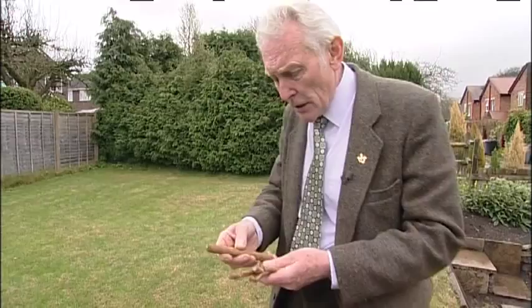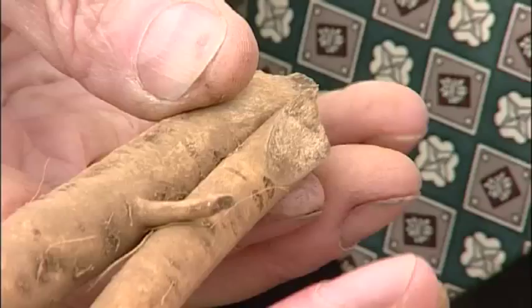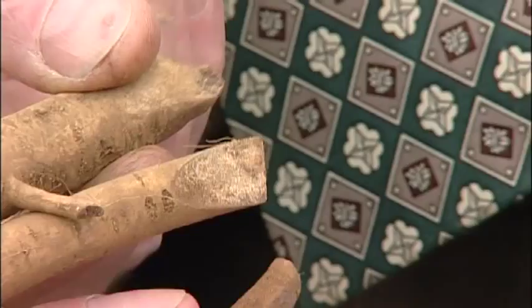When you need to plant these, it's sometimes difficult to know which is the top and which is the bottom. But very cleverly, these have been cut with a little wedge at the bottom and flat at the top, so you can see which way they should go in the ground.